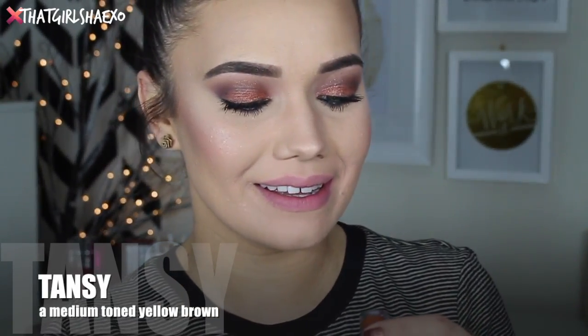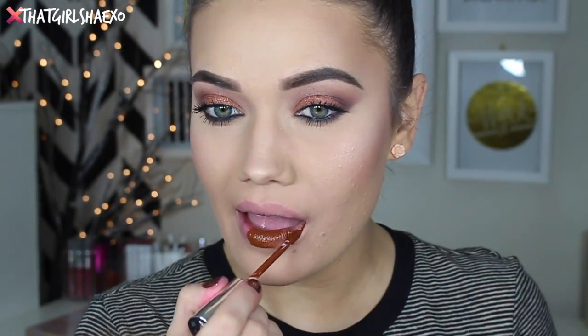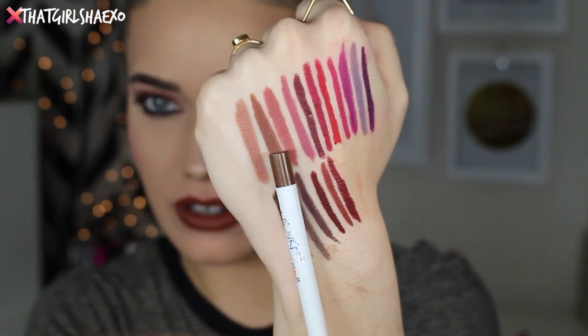The next liquid lip is called Tansy, described as a medium yellow-toned brown. How beautiful and different and just gorgeous is this? I always think of it as a squash color — I always describe it as a squash color. I love unique colors — I know it's not for everyone, but I think it could be, and I think it's really gorgeous. For lip liner they recommend BFF3, which is actually this one right here. I love Tansy — you guys got to get Tansy.